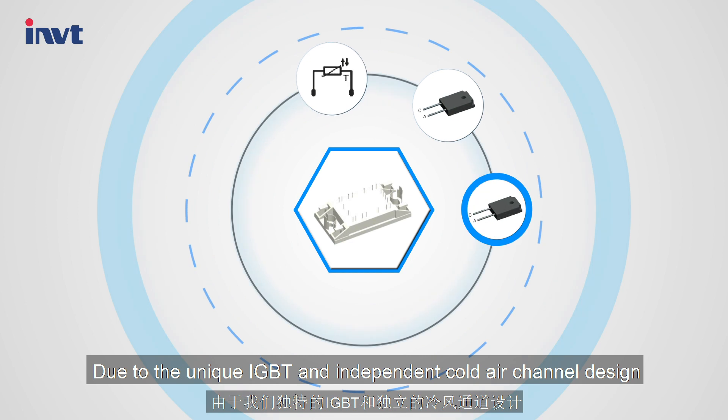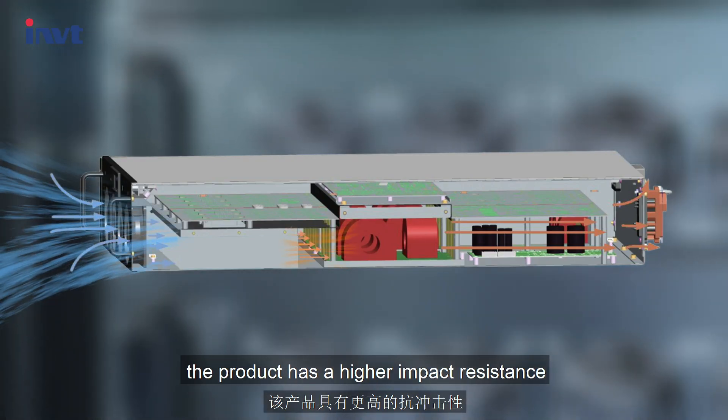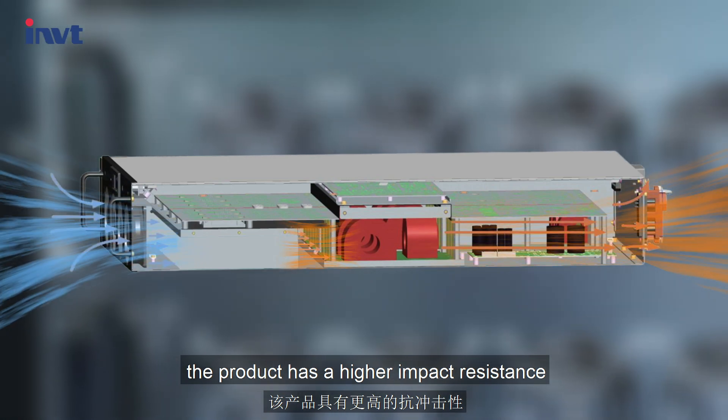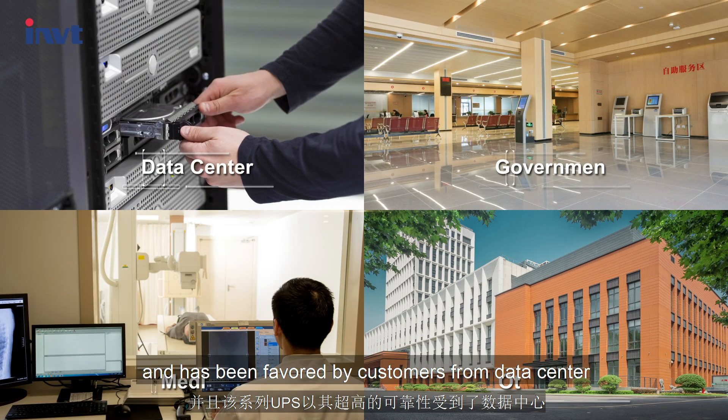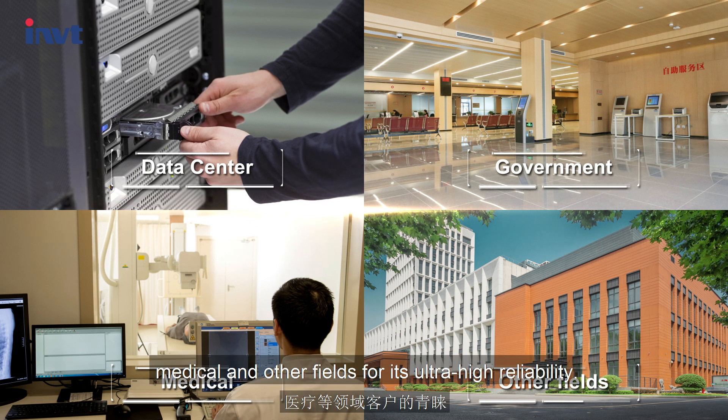Due to the unique IGBT and independent cold air channel design, the product has higher impact resistance, and has been favored by customers from data center, government, medical, and other fields for its ultra-high reliability.